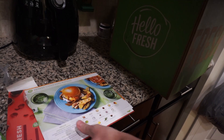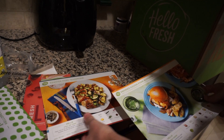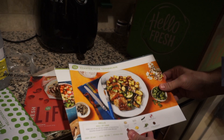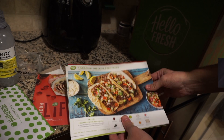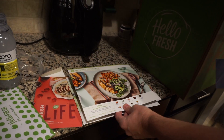A little something extra, here we go. This is what we ordered. So it looks like they give you the recipes for each one — you get the week's worth. What's that one? Pineapple, beef tacos, and balsamic fig chicken.